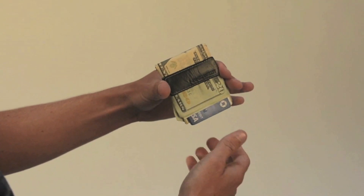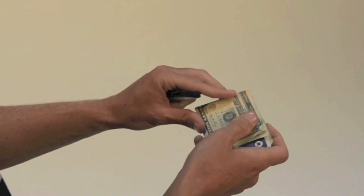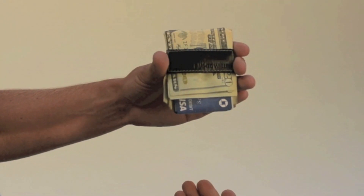Need a card? Slide it out. Use it? Slide it back in. Need cash? Slide it off. Take out what you need, then slide it back on. It'll even hold your cards when you're out of cash.